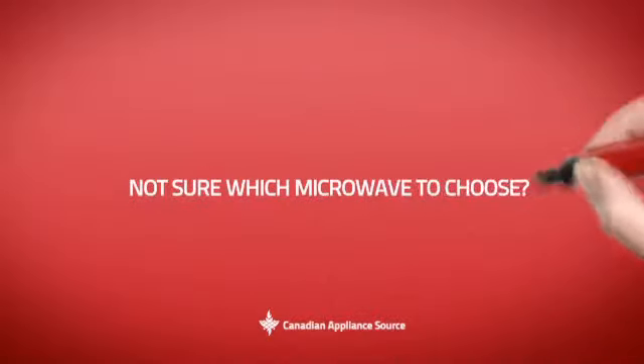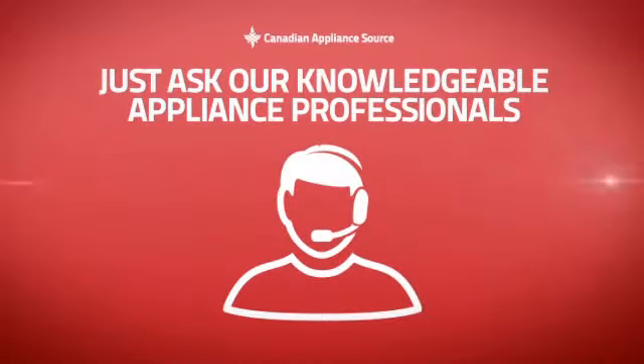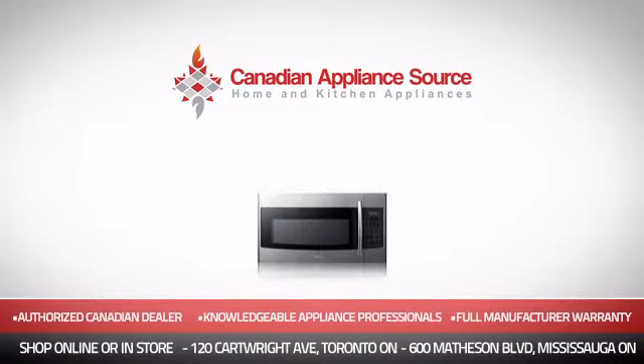And if you're not sure which microwave you should choose, just ask one of our knowledgeable and expert appliance professionals. Order now and get your dream microwave directly to your door at Canadian Appliance Source.